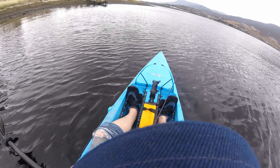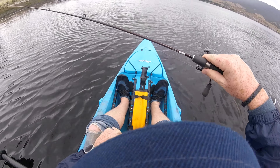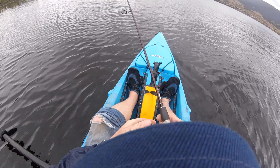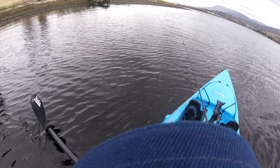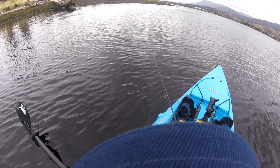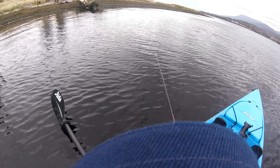Alright, so today I'm using a Crucius Aegis rod, 1-3kg. This one's a 6'6", and it's got a 1000 size Shimano Stratik on it. Got a little Berkley 3-inch Gulp Minnow on there. I haven't used soft plastics for a long, long time, so we'll just have to see what happens with them. Let's go.